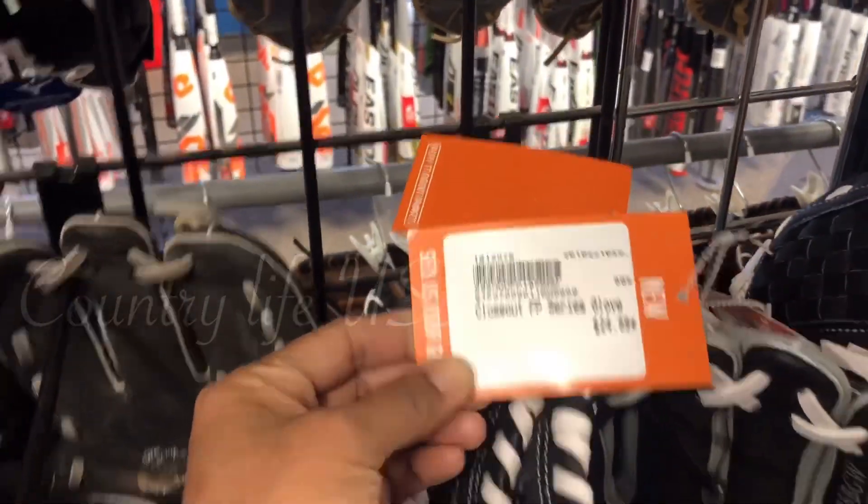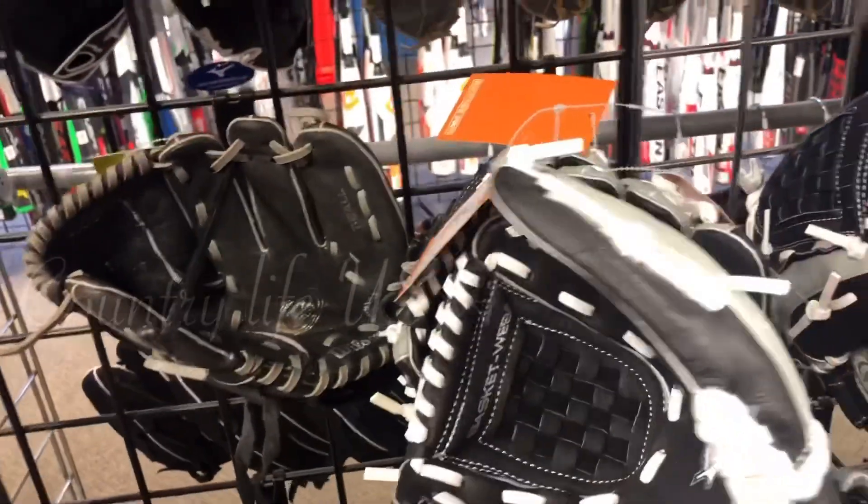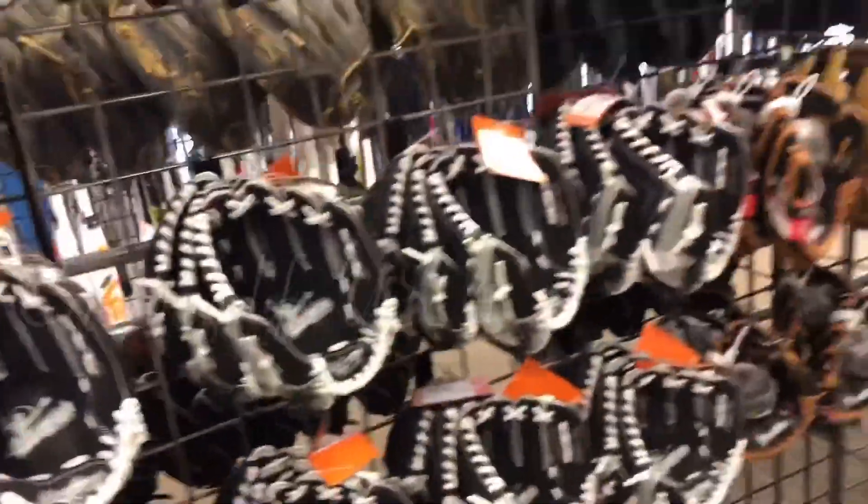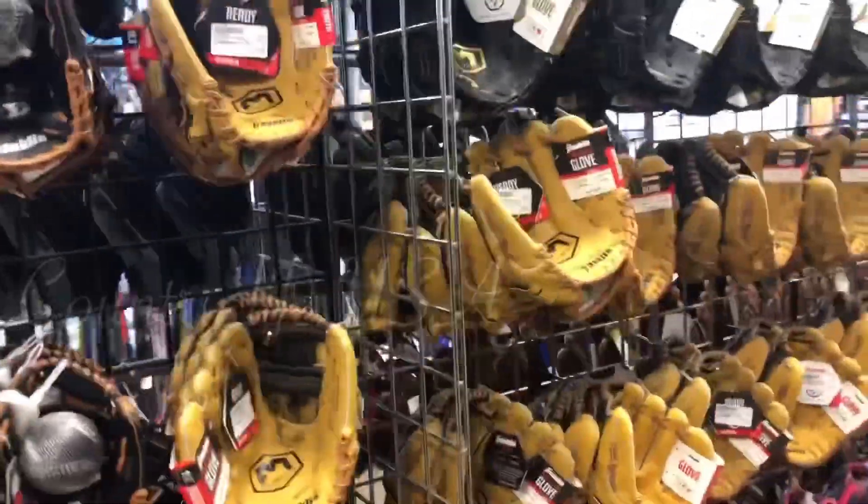That's one thing I look for — let's see if I can find a glove for me for helping them. I don't see any. $24.99.